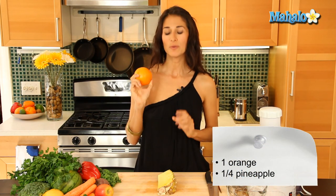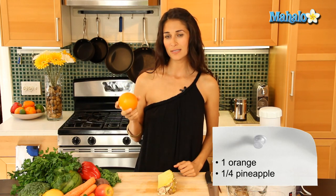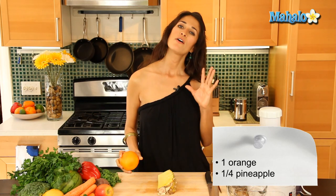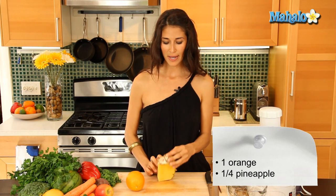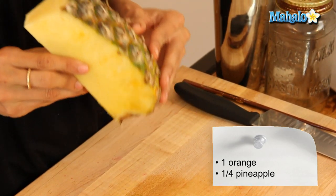One thing you're going to need is an orange. I recommend buying organic. That way you're going to get more nutrients and it's going to be cleaner for you, because we are keeping the rinds and the skins on — there are so many vitamins and minerals in the skins that we don't want to lose. I have one orange and a quarter of a fresh pineapple here. I cut the top off and we have just the pineapple with the skin on, and we're going to put it in just like that. I might cut it just a little bit so it can fit in the mouth of my juicer.